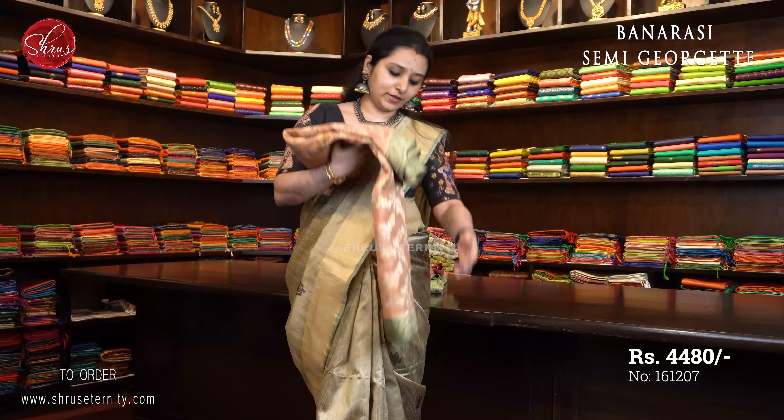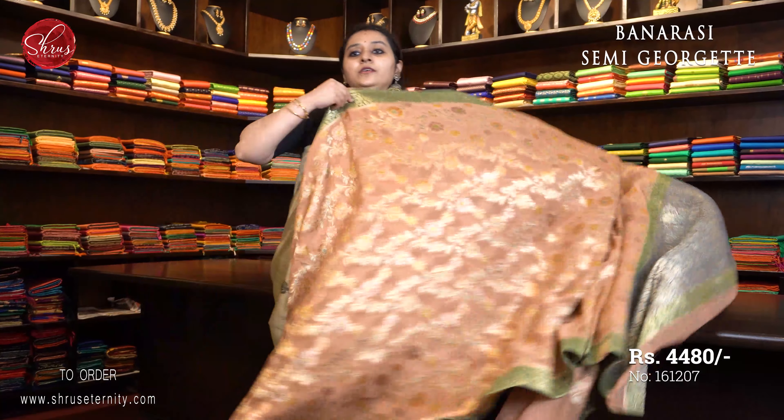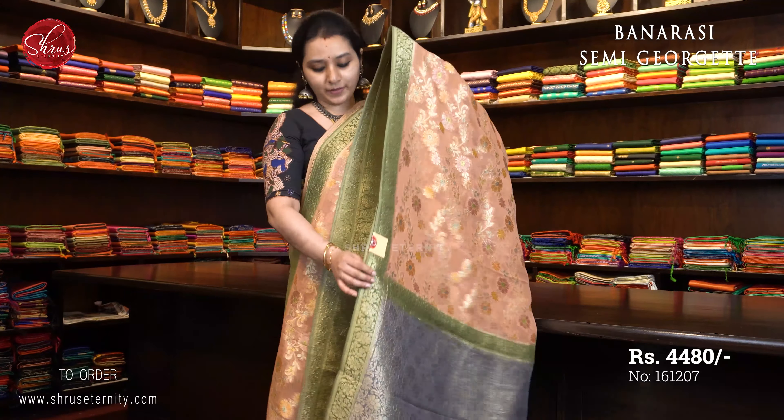First is a light peach with green combination, priced at $4480. A very beautiful colour combination with the Banarasi border on either sides of the saree. The whole body has very pretty floral designs in dull gold and thread. A beautiful jari pallu and a plain peach colour blouse. Priced at $4480.